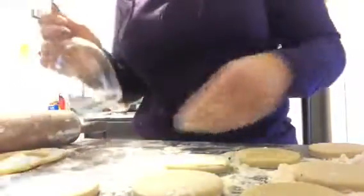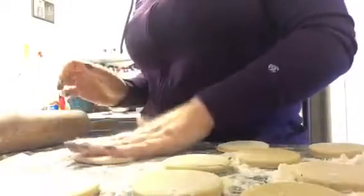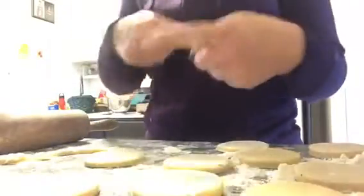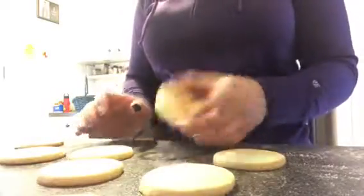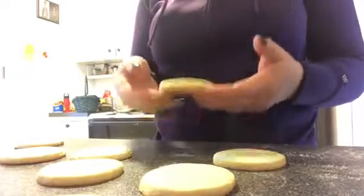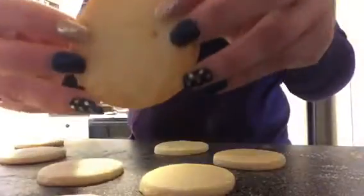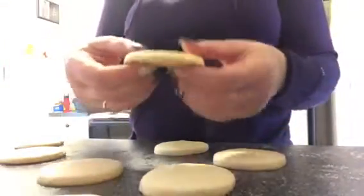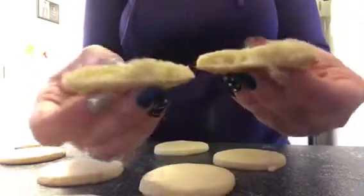Those cookies have been in the oven for five minutes, so I'm going to go ahead and check them and rotate the pans. If you're using more than one pan at a time, make sure to rotate them so one isn't always on the bottom. Take the cookies out when they are just nice and firm — they don't have to be brown on the bottom; a nice golden color is fine.